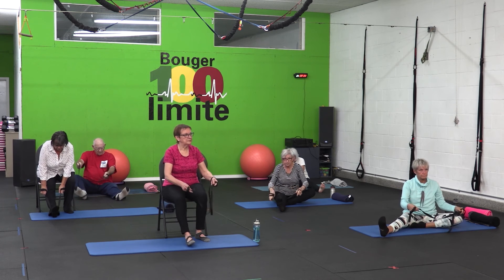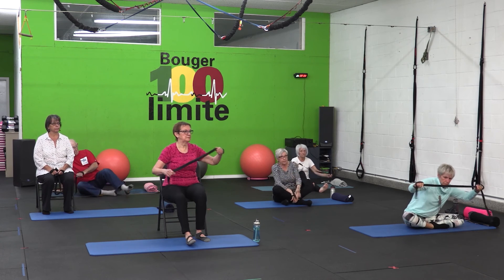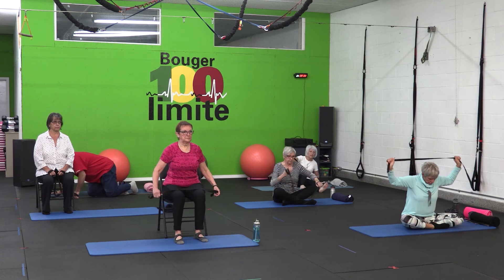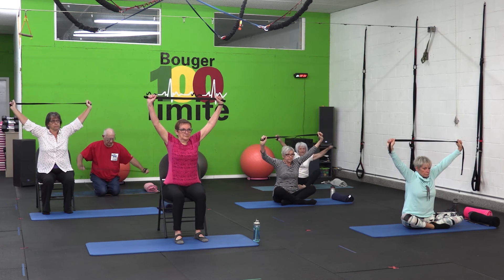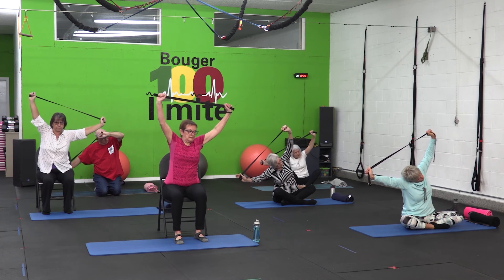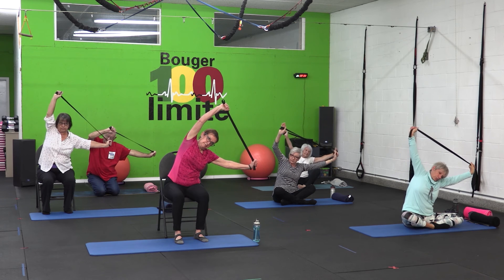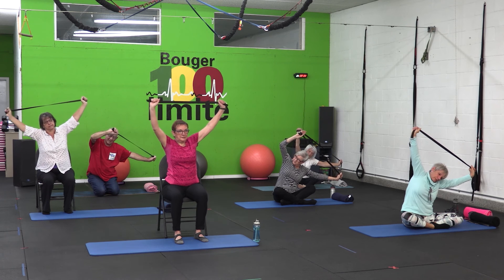Ensuite, nous allons voir ensemble un étirement du haut du corps. Je vous invite à vous placer soit en indien au sol, soit en belle posture droite, les genoux à 90 degrés sur la chaise. On va aller chercher une tension dans la corde, on lève les bras et tranquillement, on va basculer sur le côté. N'oubliez pas d'inspirer par le nez et d'expirer par la bouche. Vous pouvez tenir l'étirement 5, 10, 15 secondes, tant que vous sentez que la mobilité vous le permet. Aucune résistance dans la respiration et on augmente notre amplitude. Ces différents exercices d'étirement, s'ils sont pratiqués sur base quotidienne, vont vous permettre d'acquérir très rapidement de la mobilité et une amplitude de mouvement beaucoup plus grande. Vous allez aussi gagner en flexibilité. Il est important de rentrer ça dans votre emploi du temps quotidien et ainsi vous garder en forme.